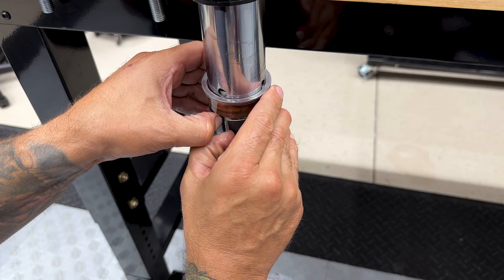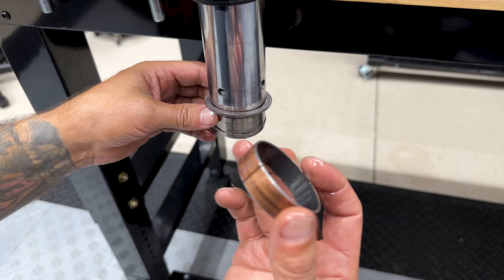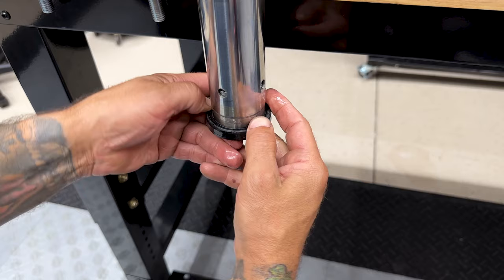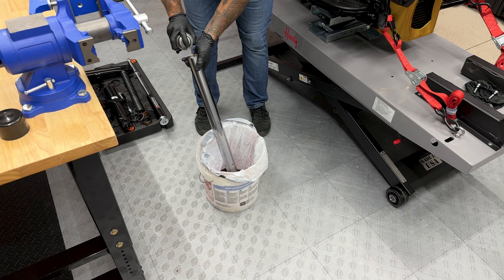From here, remove the fork tube bushing, the slider bushing, and the old seal. I'll take some brake cleaner and spray out the lower fork slider and the tube.